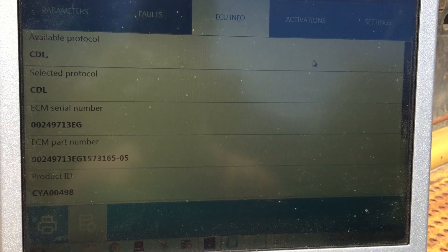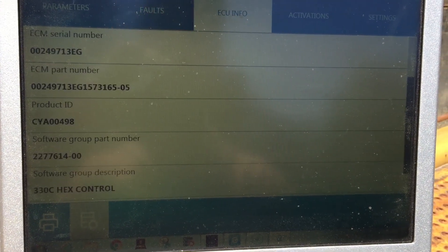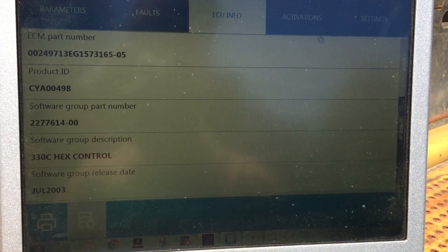Now here under ECU information, it's just going to be your information on the ECU — part number, software groups, things of that nature.